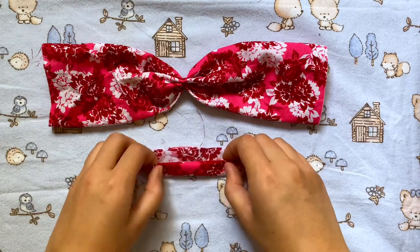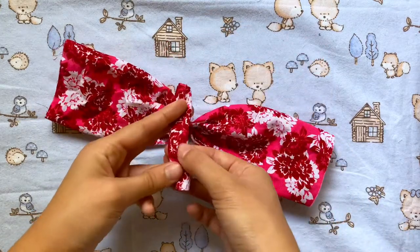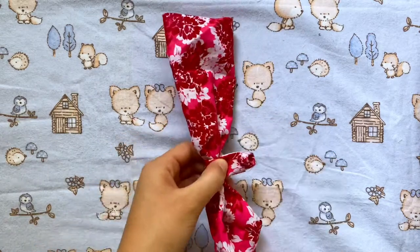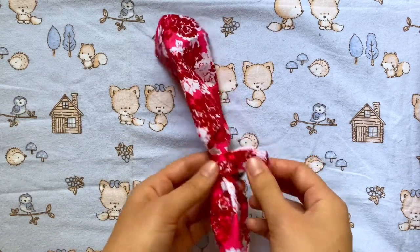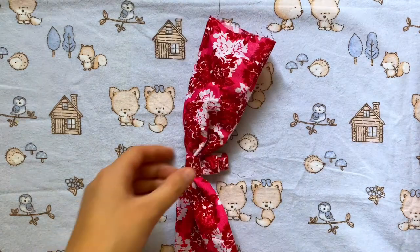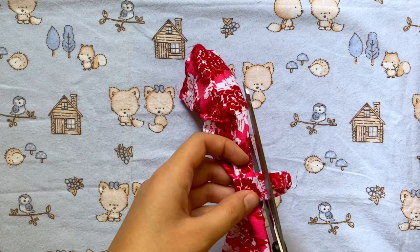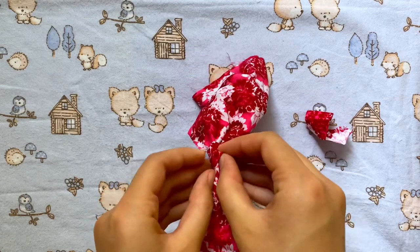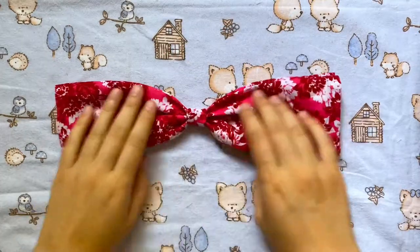Now I'm going to take that little square piece and fold it in on itself a few times until it becomes a thin strip with no raw edges. I'm going to place this right in the middle of the bow, wrap it around, and pin it in the back, then do a straight stitch right there to close it. I'll trim off the excess — I actually put it on inside out so I could turn it and hide the seam.